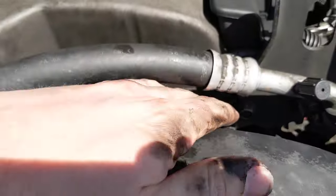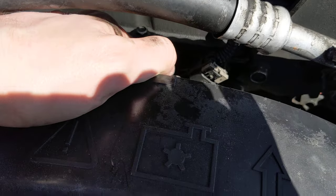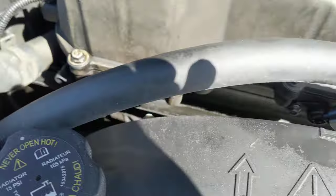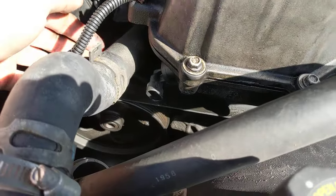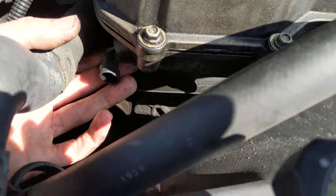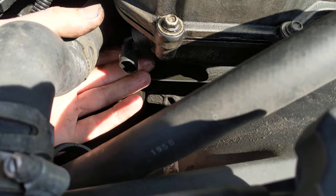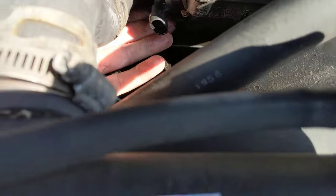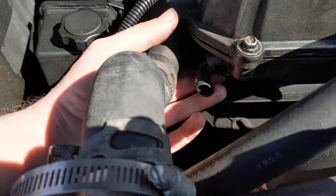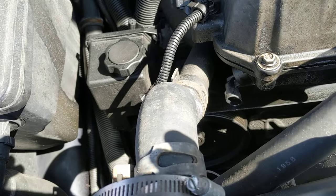Here's the front one all snugged back in nice and tight. I couldn't find the Torx setting on here but it's just a little more than hand tight — you don't need to really wrench down on these things to get them tight. Now I'm going to tackle the second one. This bolt feels like it's a little harder to reach than the first one — this belt is right in the way. I'm going to try to do it without taking the belt off because the belt is a whole other can of worms.